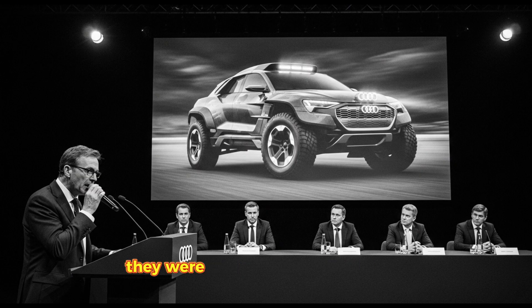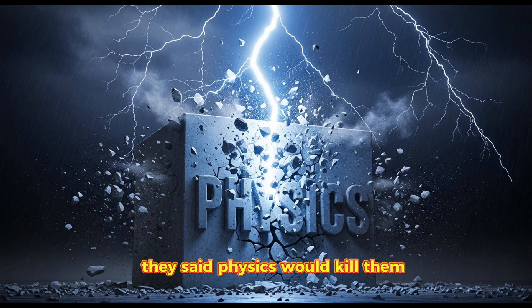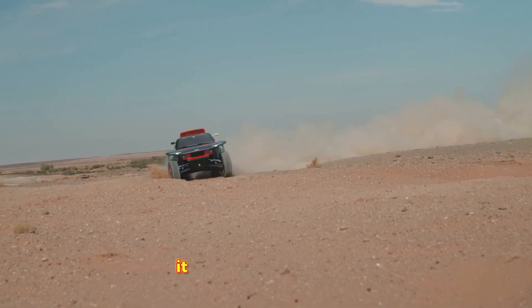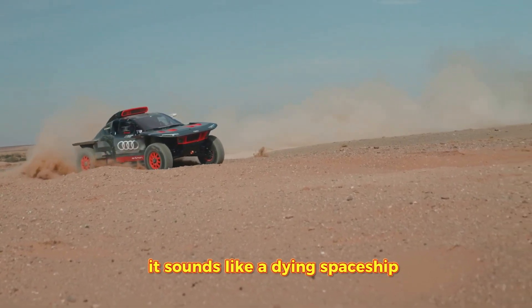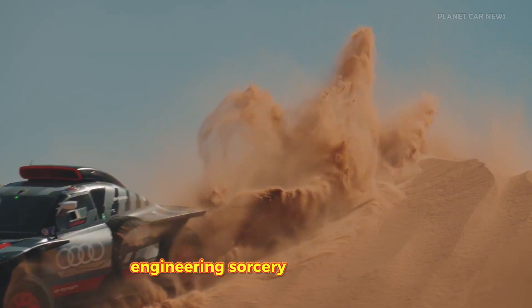When Audi announced they were building an electric vehicle to conquer this nightmare, everyone laughed. They said it was impossible. They said physics would kill them, but Audi didn't listen. Meet the Audi RSQ e-tron. It looks like a lunar rover, it sounds like a dying spaceship, and it is powered by the most complex engineering sorcery I have ever seen.